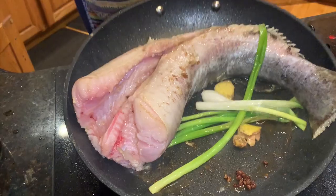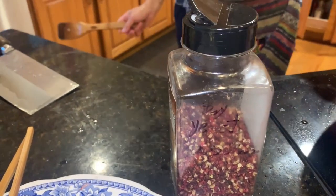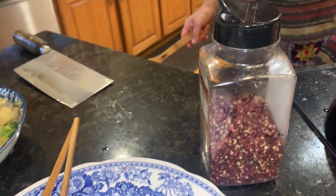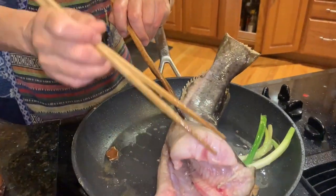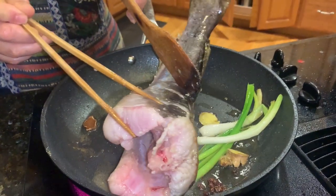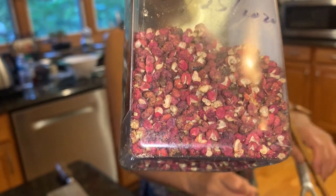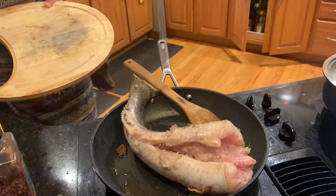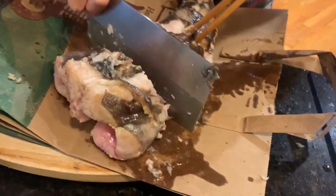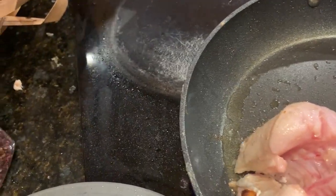We added green onions to the stir fry. There's also a Chinese spice called hua jiao. We're mixing it with the green onions and ginger and turning the fish. This particular fish is a little big, so we're probably going to have to chop it first. The pan's not big enough, so we'll chop the catfish into big chunks and put it back in the pan to glaze it all the way through.